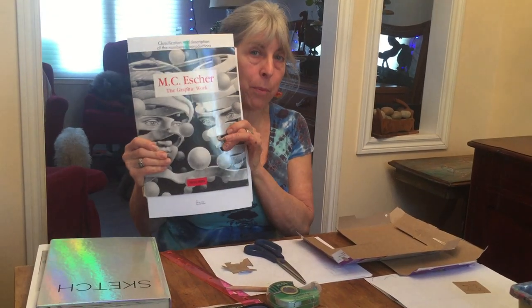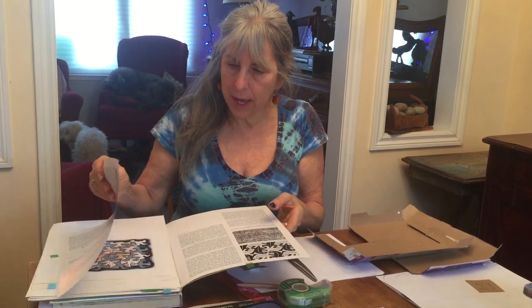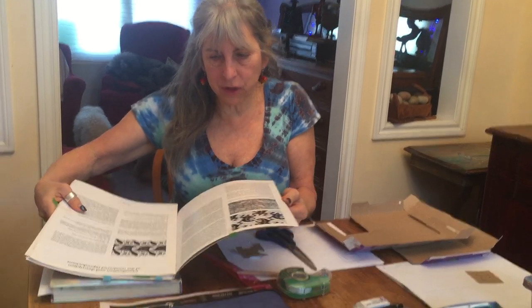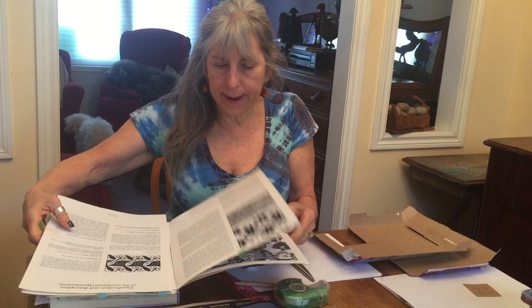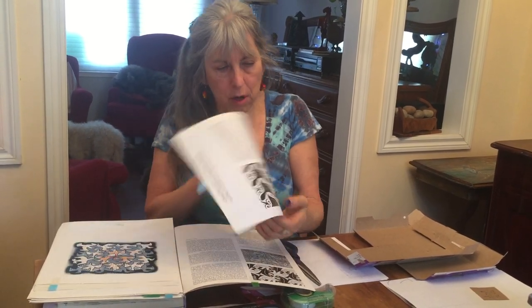I wanted to show you today how to do a tessellation inspired by the work by M.C. Escher. Escher was a mathematician who also was a graphic designer, and he basically invented tessellations using reflection, rotation, and other mathematical concepts.